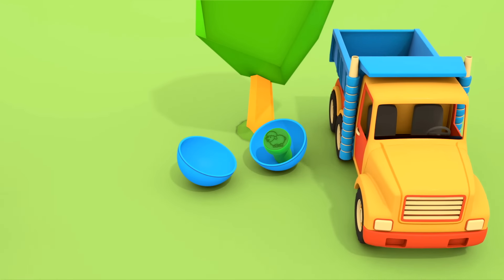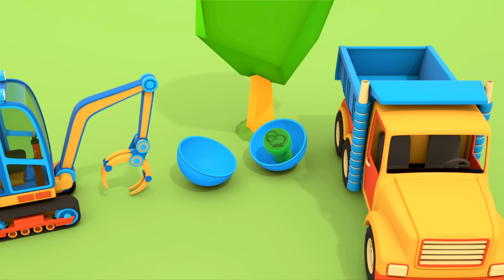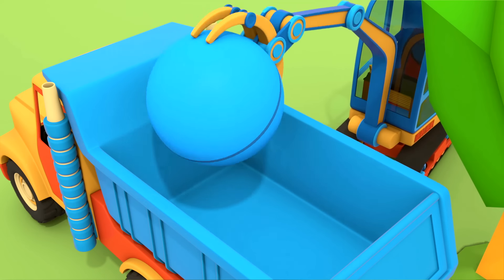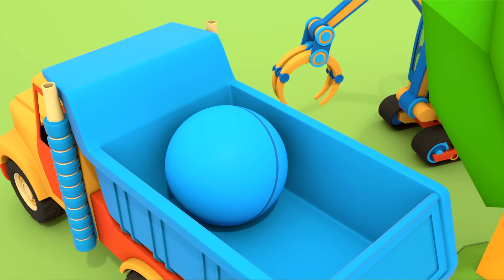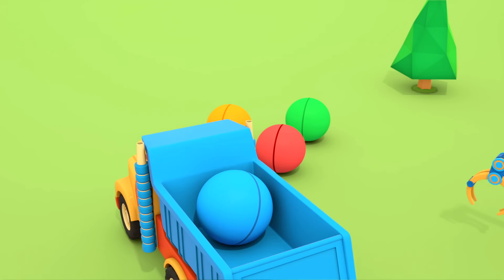The forklift is taking the colored boxes along. He's carrying them on his forks. The little cars are still playing with the balls.